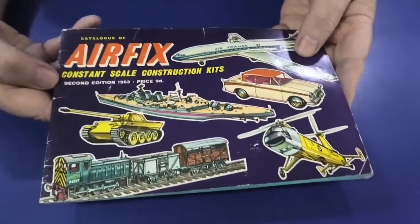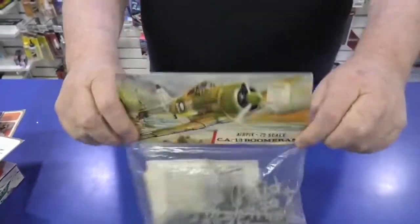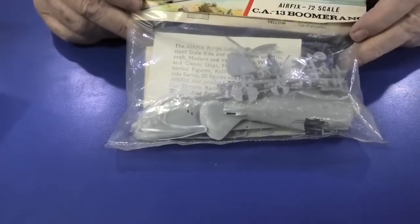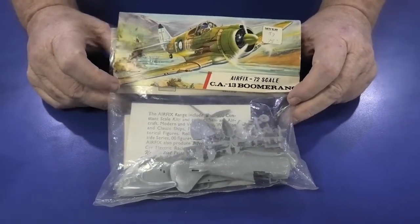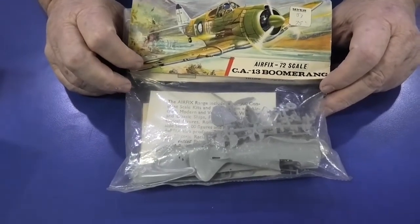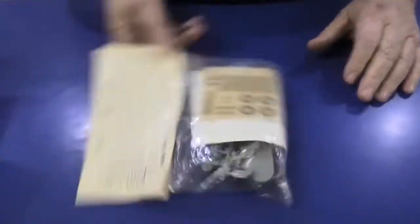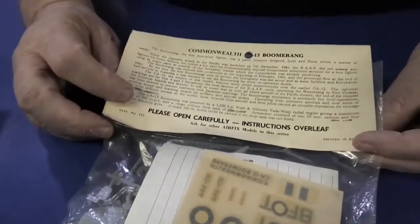The one I've been waiting for — the original bagged 1/72nd scale CAC Boomerang is coming back. By today's standards it's got its issues, but I grew up on these. I built so many of them; all my mates had them, we ran around with them, put bigger guns on them and did all sorts of things to make it a better fighter. It's such an iconic Airfix kit. Myer's used to sell these kits and I paid 75 cents for it. The decals have just about had it now — I've had this one for a very long time — but there are instructions and a little header card. How cool is that?